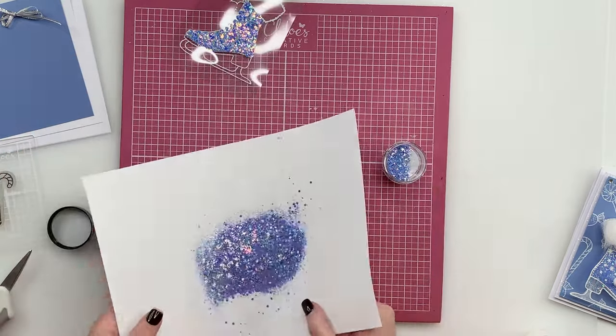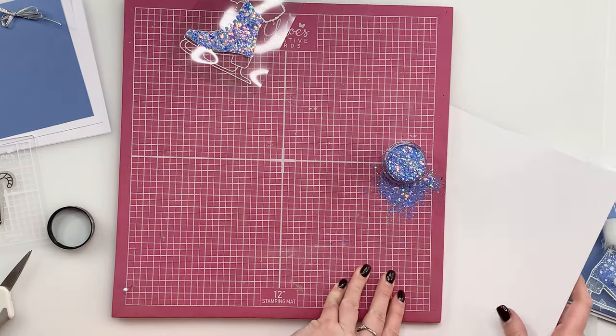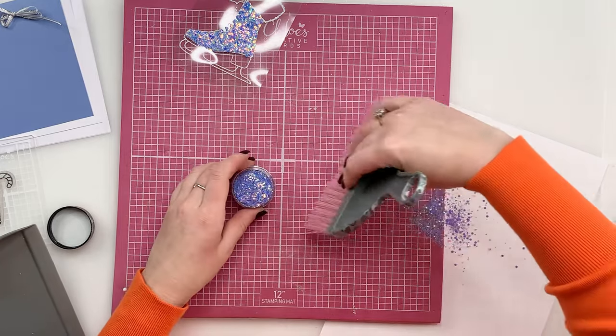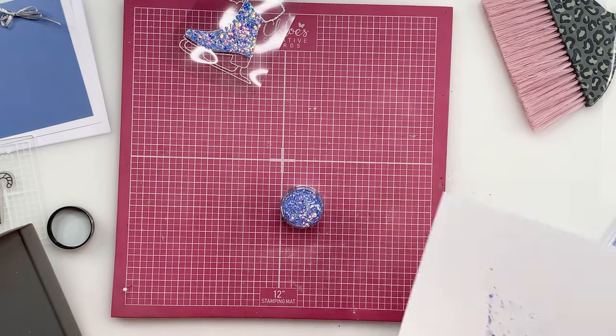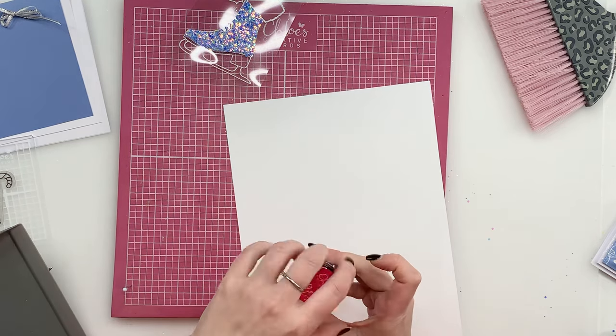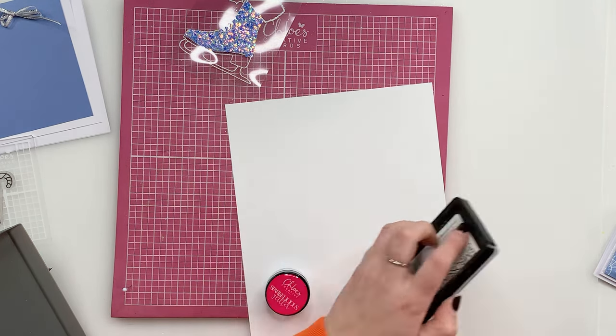What I always recommend is you start with your darkest colour first, so in this case it's that lovely blue. I'm going to use a little brush to sweep the glitter away. These glitters honestly come quite full, and sometimes they've settled and you think there's not quite a full jar there, but once you open them and the air gets back in it's like how would you get that back into the jar!